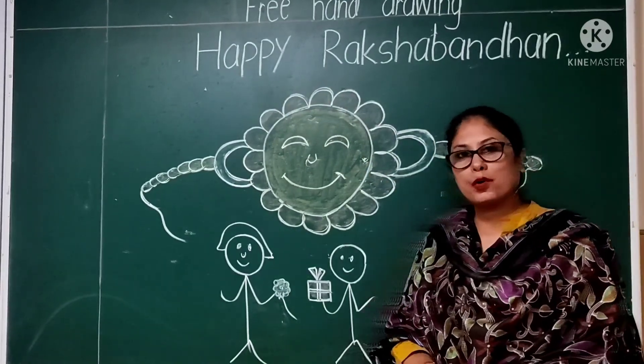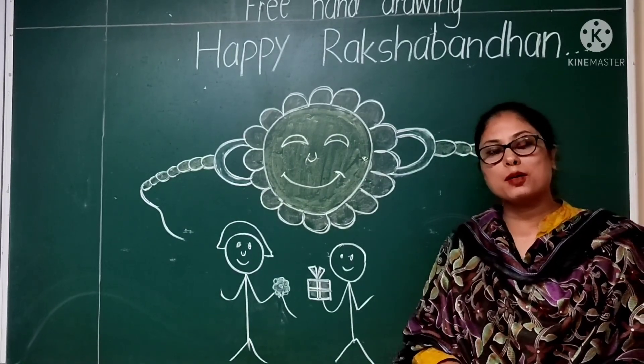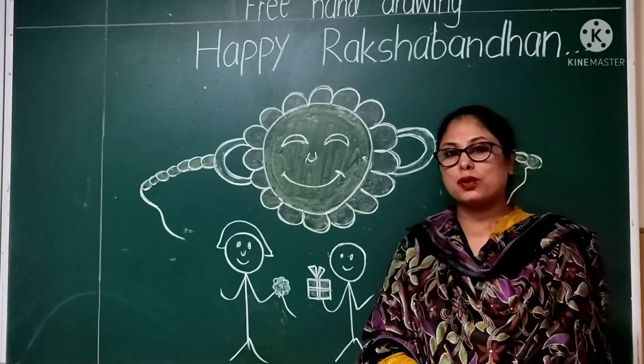So dear students, you have to draw it beautifully and send it to me in the classroom. Thank you, bacha. God bless you and Happy Raksha Bandhan to all. Thank you.